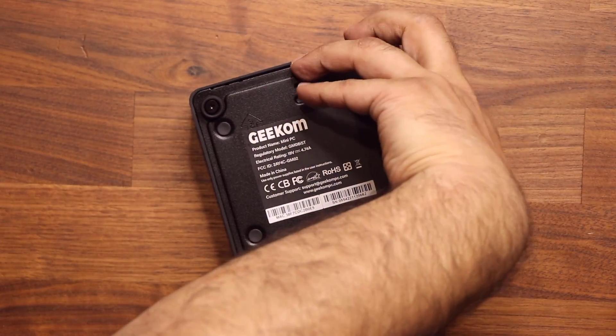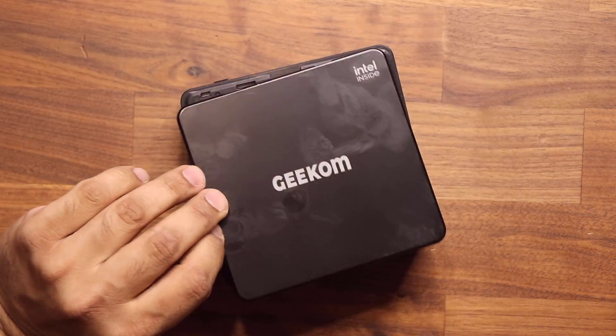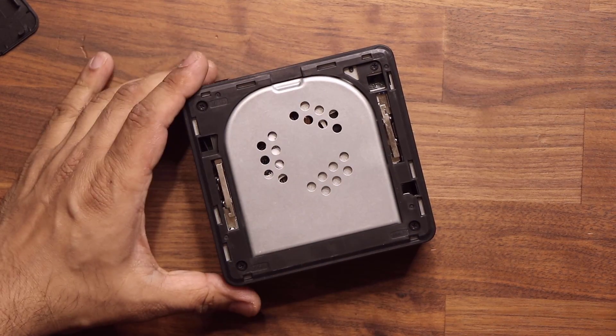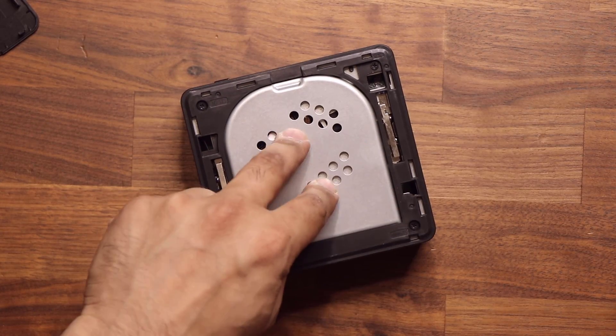If I flip this over and remove the front panel — it just pulls out — here's the fan I mentioned at the beginning. That fan takes in the cold air, cools the system, and blows out the hot air. If necessary, that fan is also replaceable.